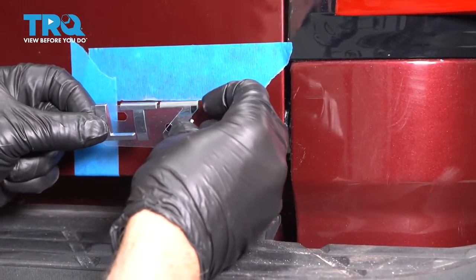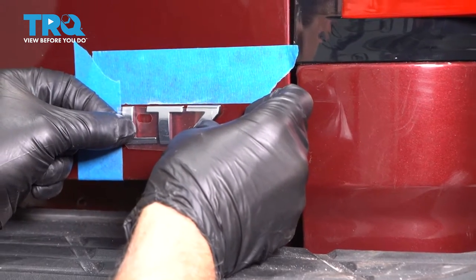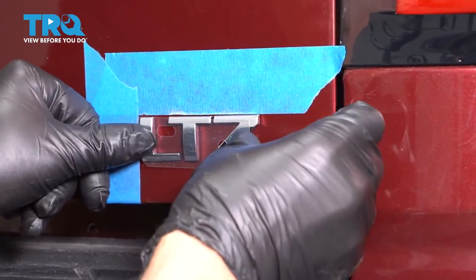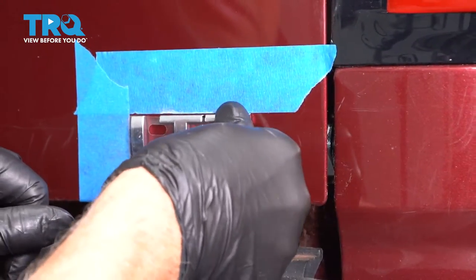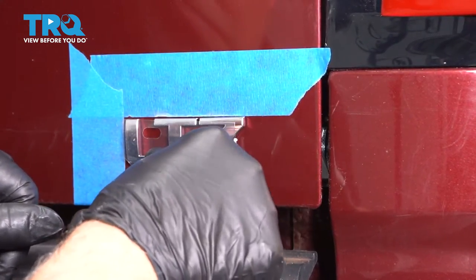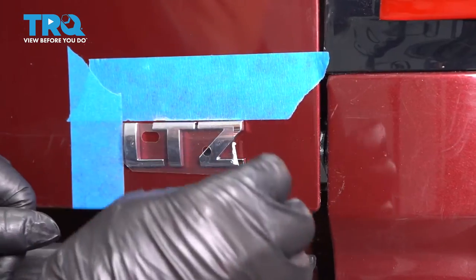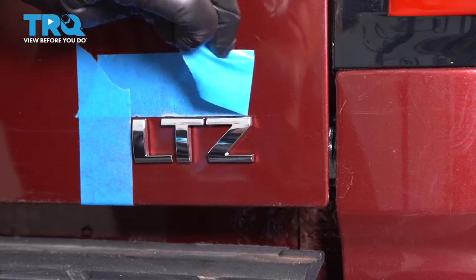Then line these letters up on the tape. Those are all lined up. Now give it a push. And you can take that front piece off and take the tape off.